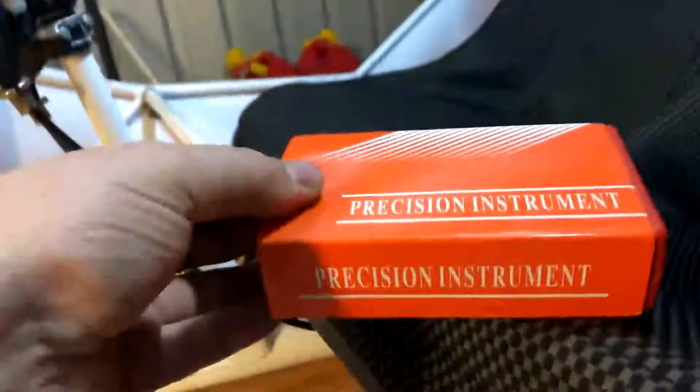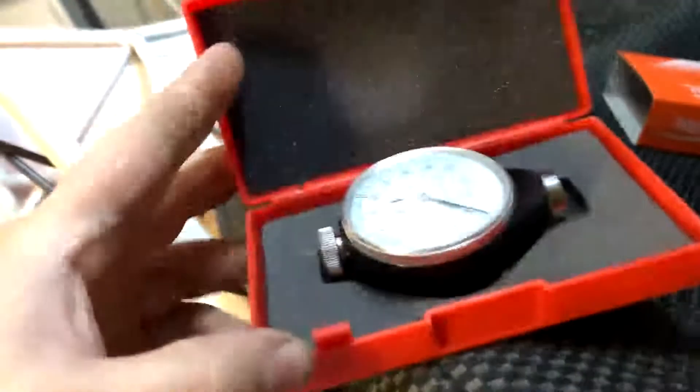I've got a new tool from the best shops in Hong Kong — Precision Instrument, a Type A durometer. Let me try and do this one hand... well, that wasn't successful.